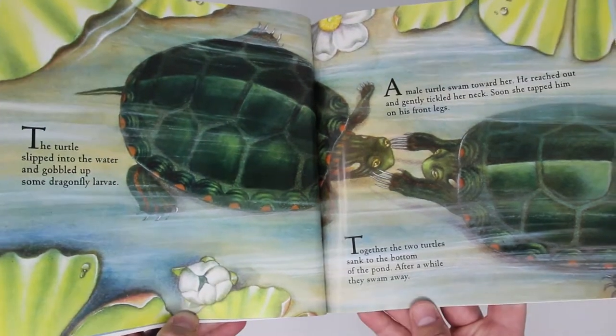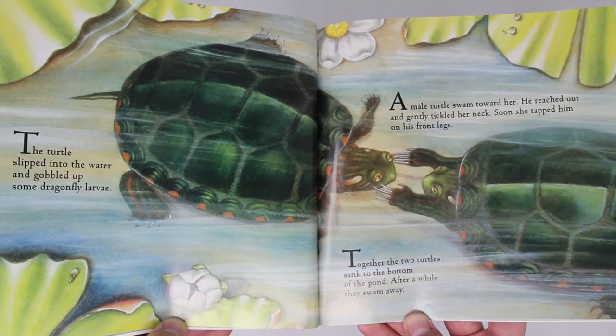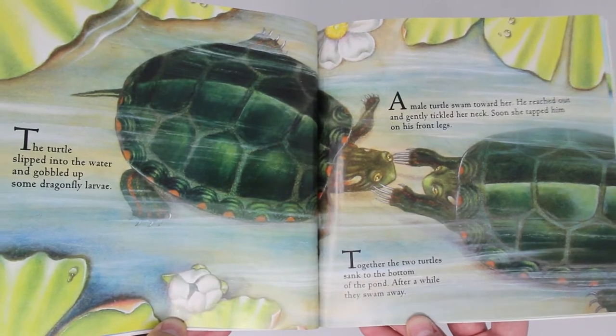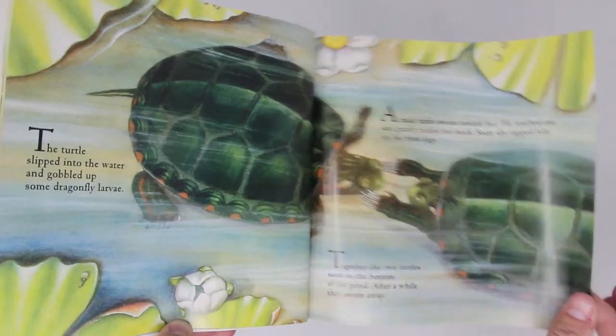A male turtle swam toward her. He reached out and gently tickled her neck. Soon she tapped him on his front legs. Together, the two turtles sank to the bottom of the pond. After a while, they swam away.